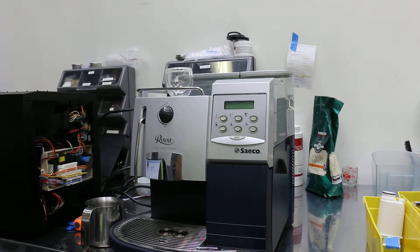Hi, so today we are reviewing a Seiko Royale espresso machine. We had it in our shop for a little while — it had a major leak from the brew boiler. The water sprayed all over the electronics and made the motherboard malfunction, but now it's fixed and working again.